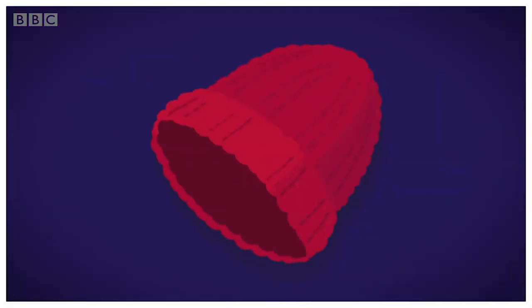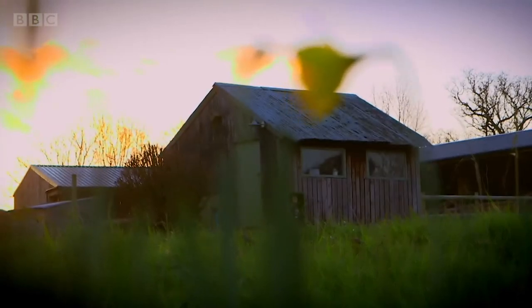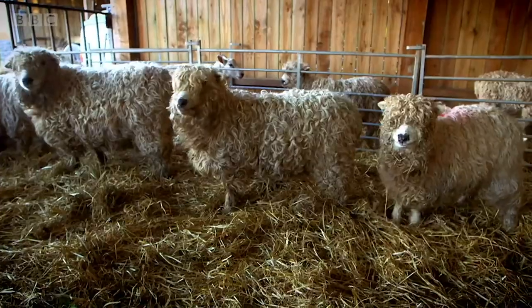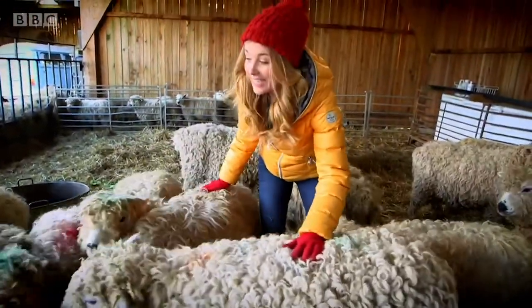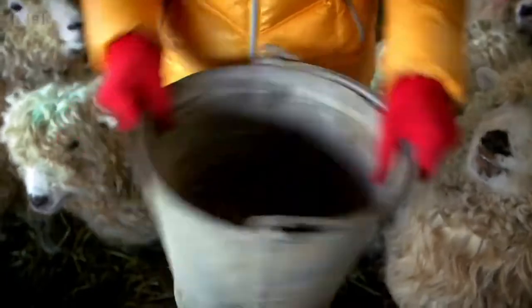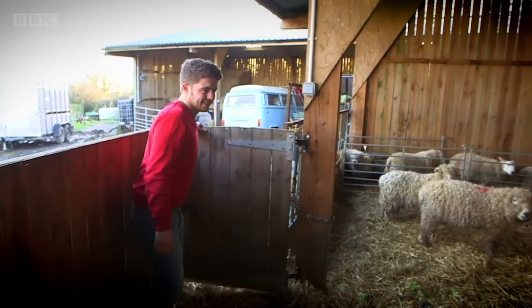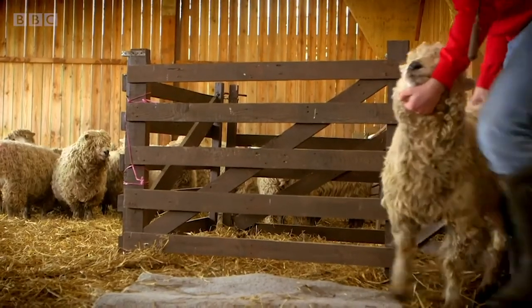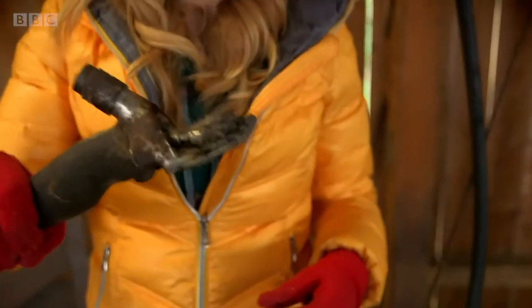How is it made? A woolly hat. Your woolly hat starts off in a place like this — a sheep farm. That's because the wool that makes your woolly hat actually comes from a sheep's coat, and there are a lot of sheep here. This is Lewis and he's going to show us how you get wool from a sheep. The first thing Lewis does is clip the woolly coat off the sheep, and to do that he uses this — it's called a shear, to do something called shearing.